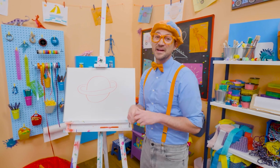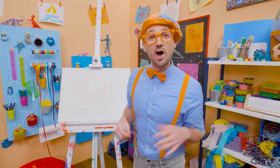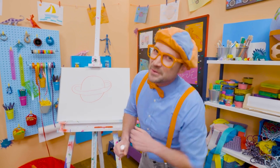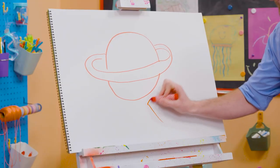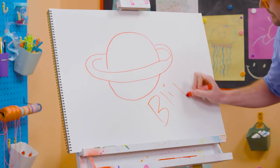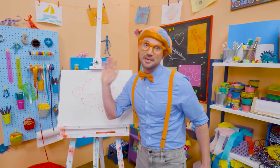I know! Wow! Thank you so much for drawing Saturn with me. If you want to draw more with me, all you have to do is search for my name. Will you spell my name with me? Yeah! B-L-I-P-P-I — Blippi! All right, see you again! Buh-bye!